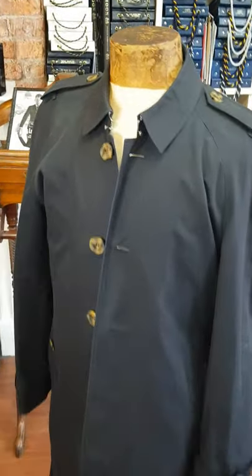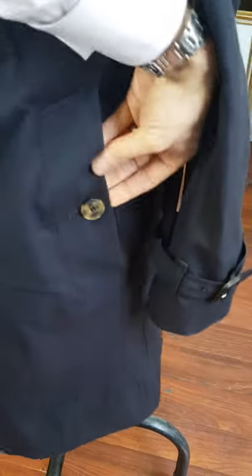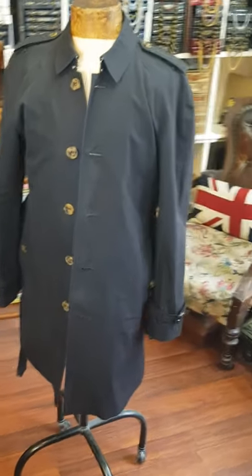Here we have the Burberry trench coat that we've just done the pocket repair on. As you can see, it's all closed up now nicely — it's not going to cause any issues to the customer anymore. It's all nicely there and you can still use the pocket — that's all fine. All closed up, and as you can see from a short distance away you would barely notice that it's been repaired.